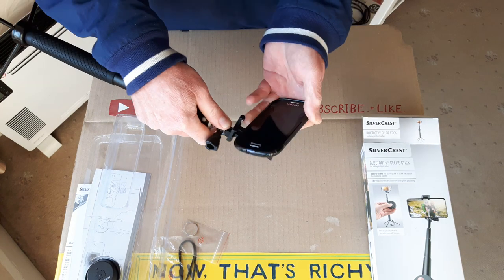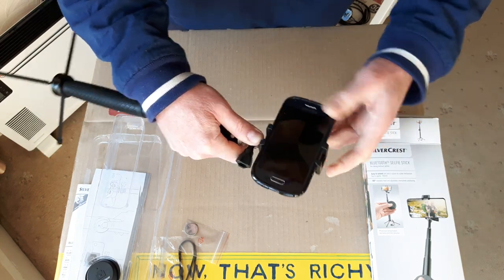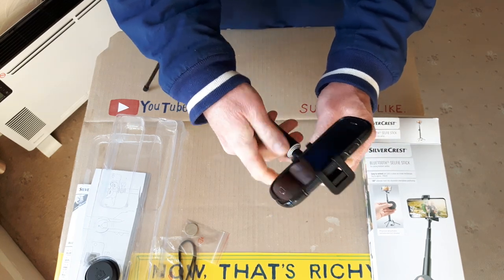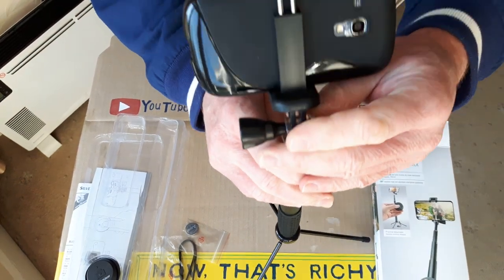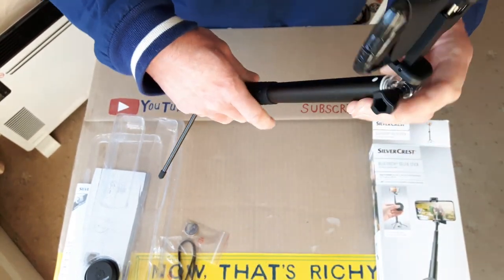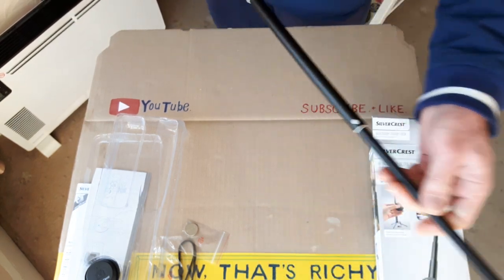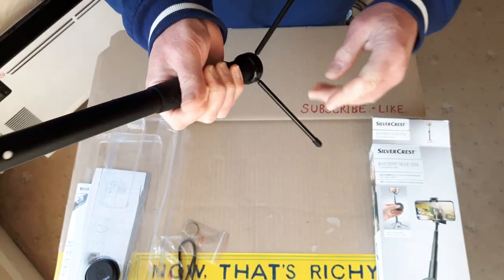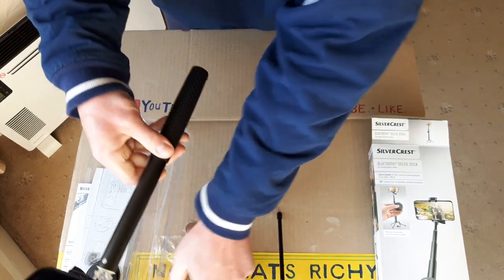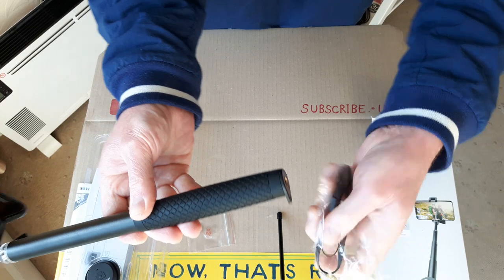Let's put this old phone in here. You can put your phone in there and angle it whichever way you want. Then you can stand it up with your phone as a little mini tripod — pretty handy. Or take the tripod off and use it as your normal selfie stick. It's got a little wrist strap hole on the bottom of the handle as well.